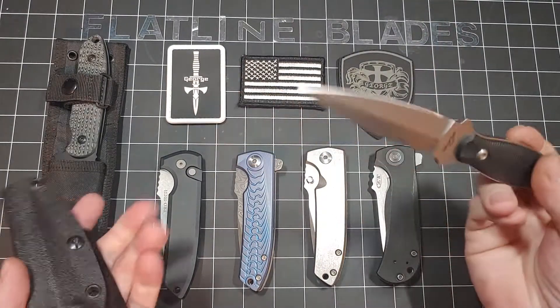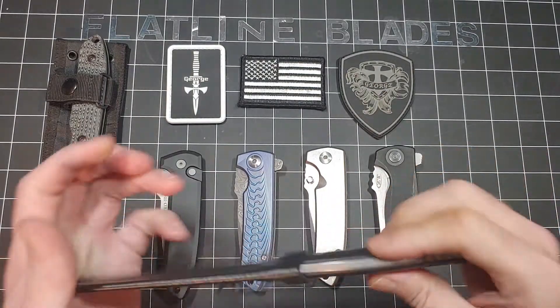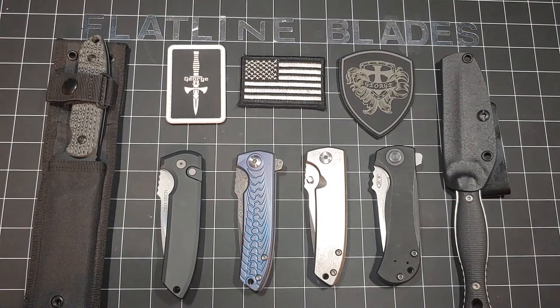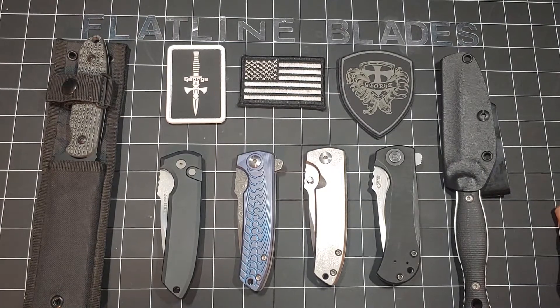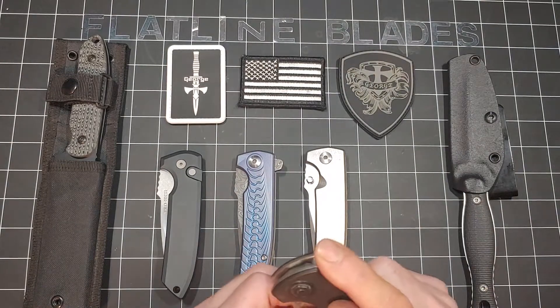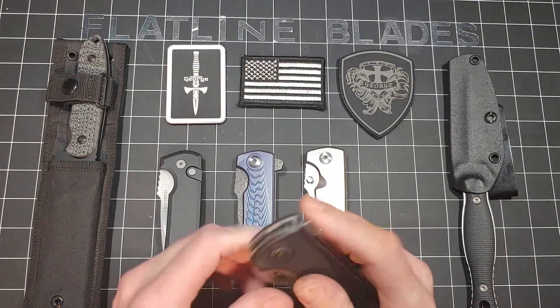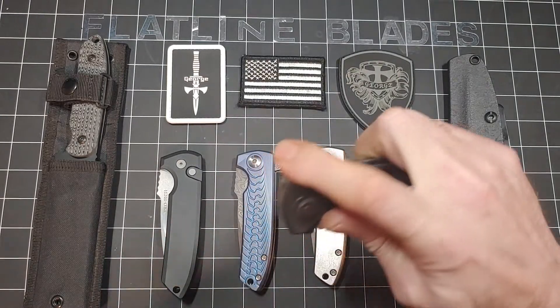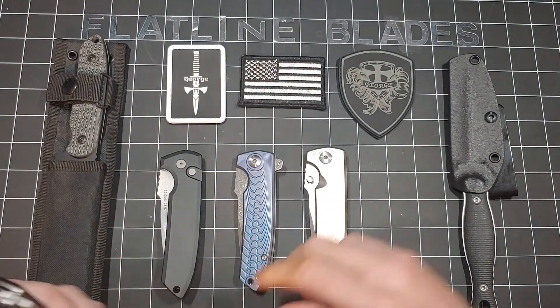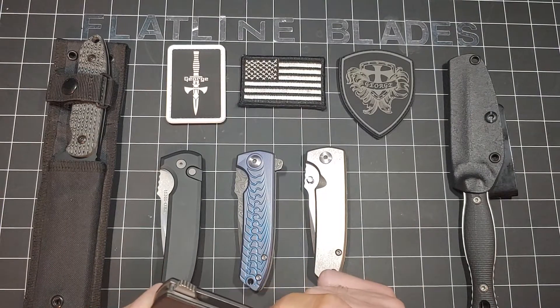I did a video where I busted out the scale and the micrometer. I might actually do that again depending on how long this video ends up going. I'm trying to basically just kind of give a shout out. One of my very first videos was my old Les George collection and somehow it didn't get much love, but I did put a bunch of videos out and it was hard when you first start out. I'm going to give this another shot now that I have some new good stuff to throw in here.